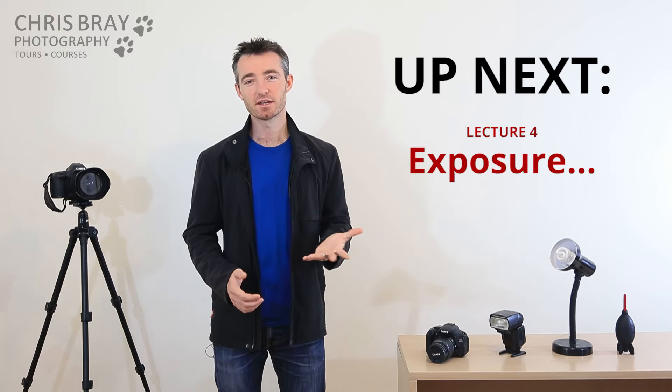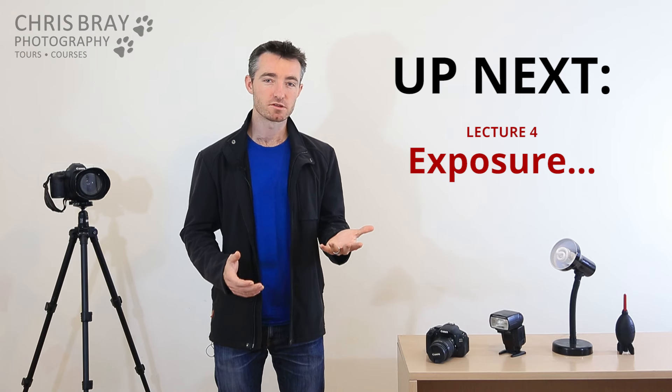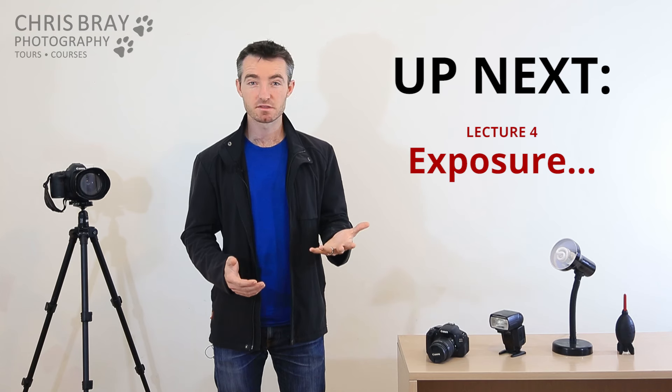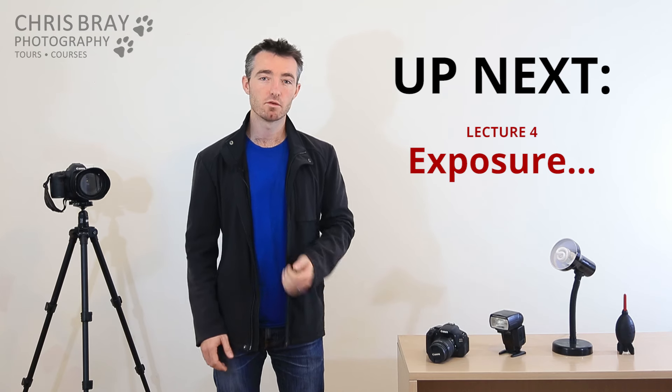So in the next lecture, we're going to look at exposure — sometimes photos are a bit too bright or a bit too dark, and how do you fix that? Histograms, that kind of thing — you start to learn a lot more advanced stuff.